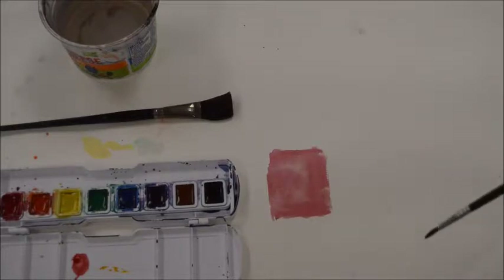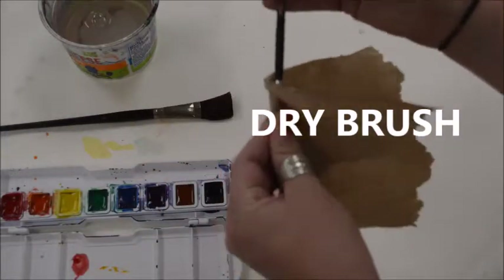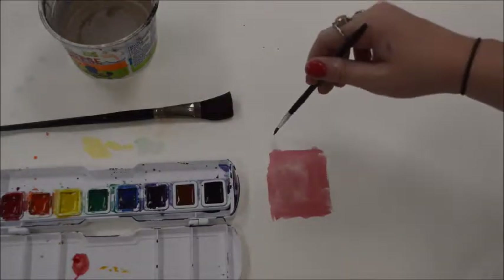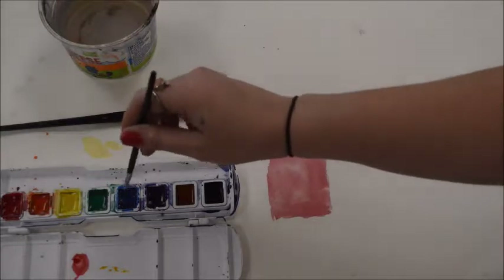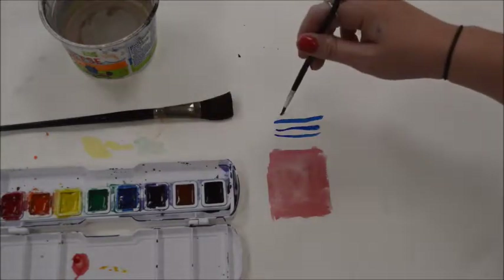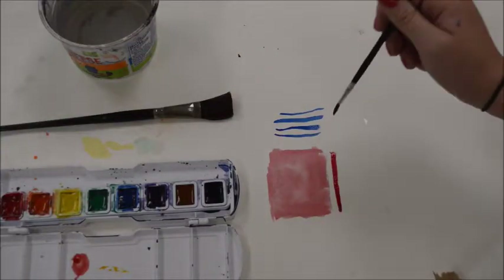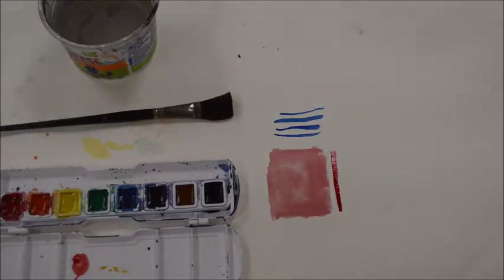The next watercolor technique is dry brush. For this one, we are going to rinse out our brush, then take a paper towel and dry off your brush so it's just damp instead of wet. You're just going to dip it into whatever color you're using — I'm going to use blue — and then apply it to the paper. You can see that it's a very dark color. This is really good for outlining and adding extra details on a watercolor piece. I'll show you what red looks like with the dry brush technique compared to the wash, right next to it. See how that is a lot more precise and dark? That's the dry brush technique — use it for outlining things and adding detail.